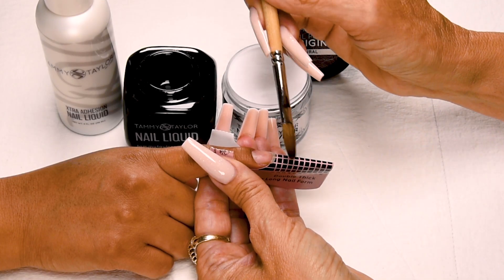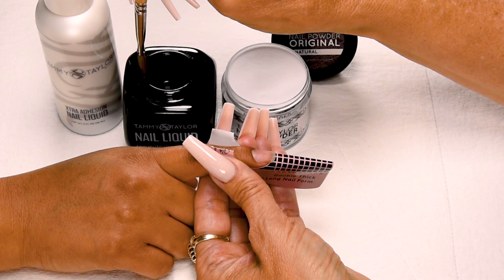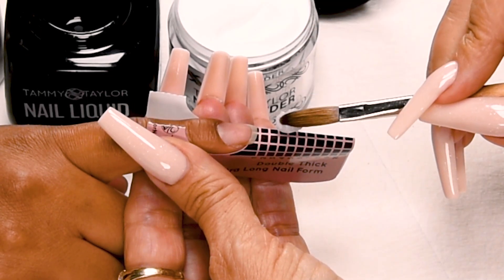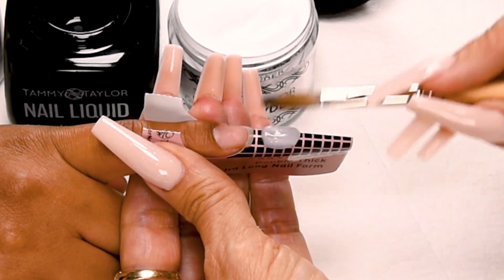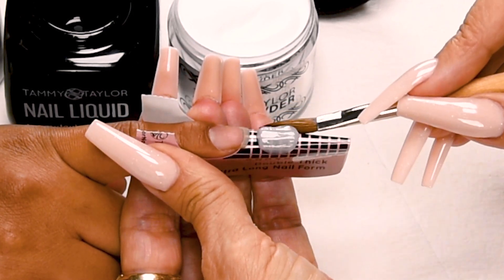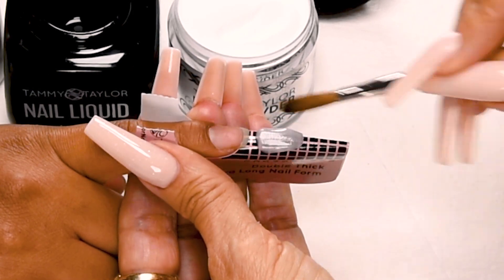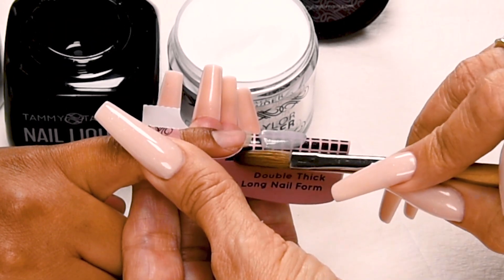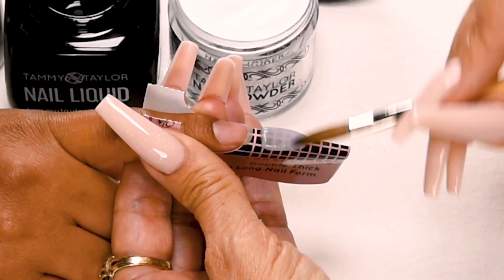This is going to be a long nail so I will be using two free edge balls. I dip my brush into my liquid — this is going to be a large ball so I need a lot of liquid, so I only wipe off a little bit. Drag towards me in my powder and pick up a large ball. Place this ball halfway down the form. Let it flow — one, two, three — then pat it out. This is going to be a round almond, so I pat it out side to side, stroke it out, then out the tip. Start rounding out that tip and get my shape just how I like it.